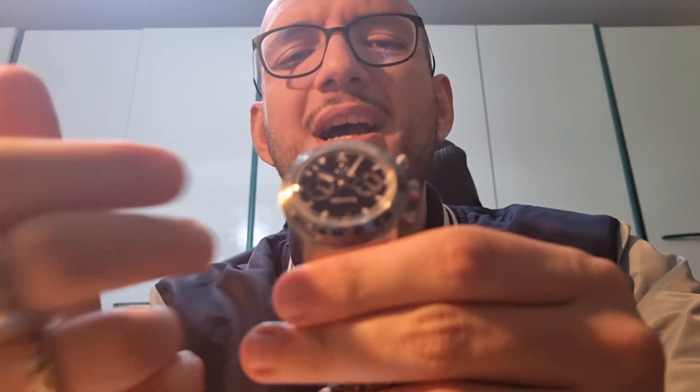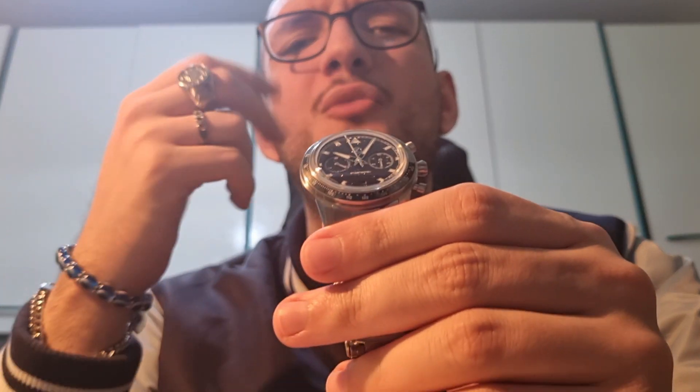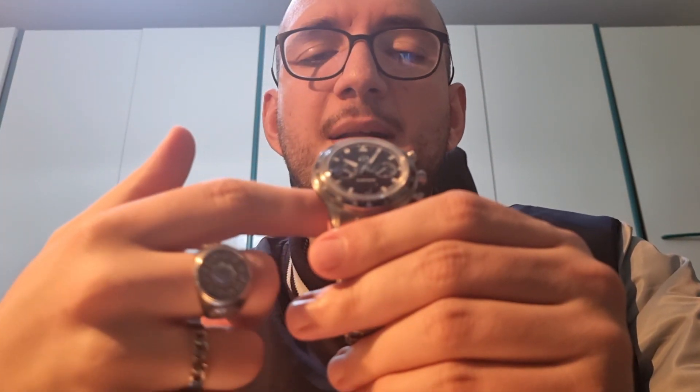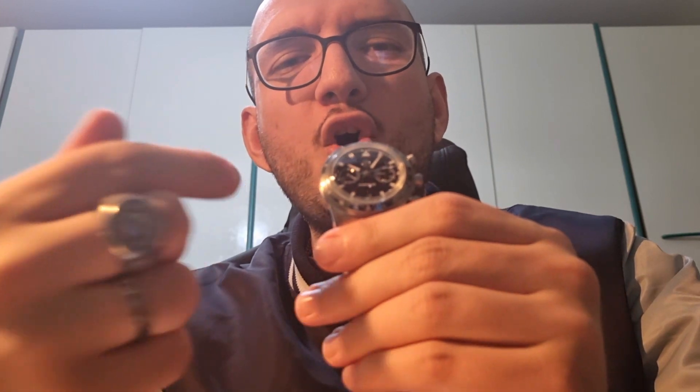This is why I call it the Star Destroyer! This is why it is the God of Zealous adventuring watches! This is why it is the most complete and the most beautiful among them. I am so proud of owning this beauty. This is not a simple watch — this is more than a watch!